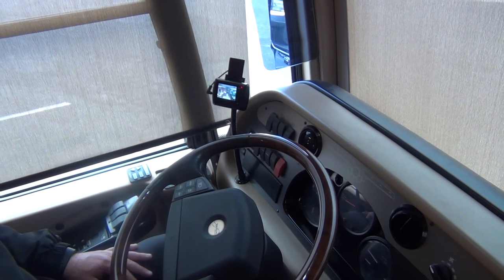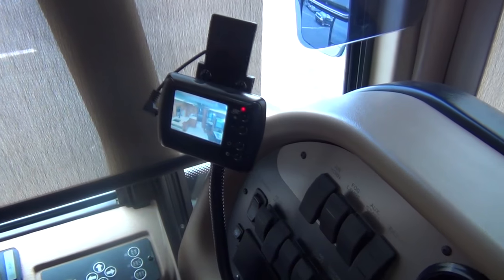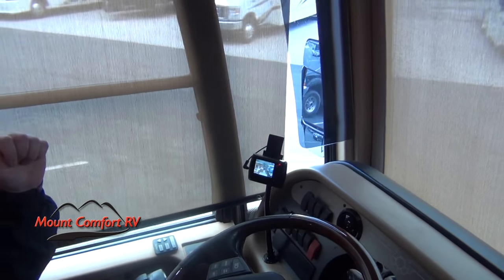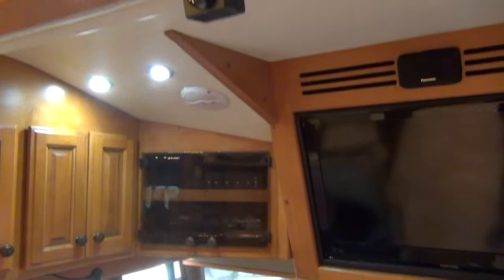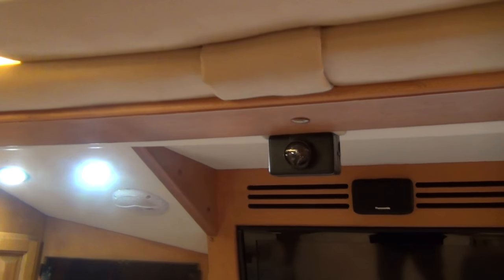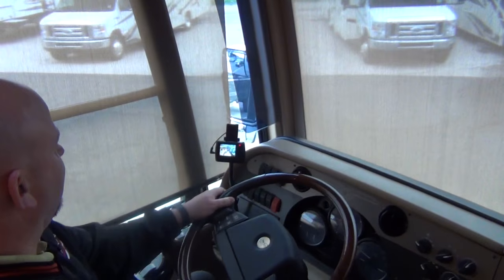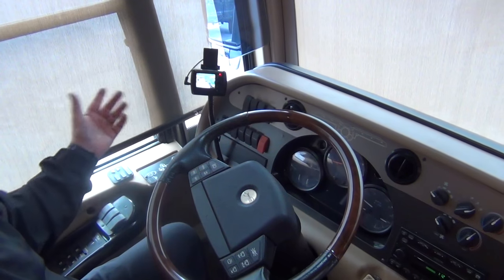I just found this — there's a camera mounted inside here somewhere. So while you're driving you can keep an eye on what's going on behind you. I don't know where that camera is but it's got to be somewhere up front. You can watch what's going on behind you right from the driver's seat — not a factory option, but kind of cool.